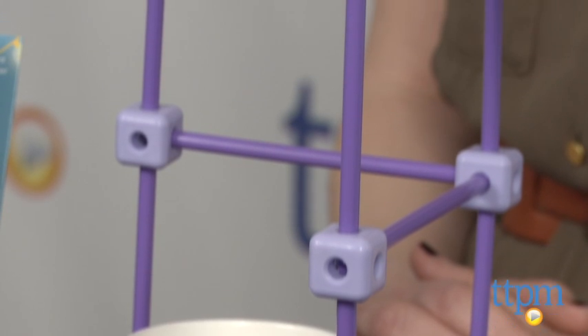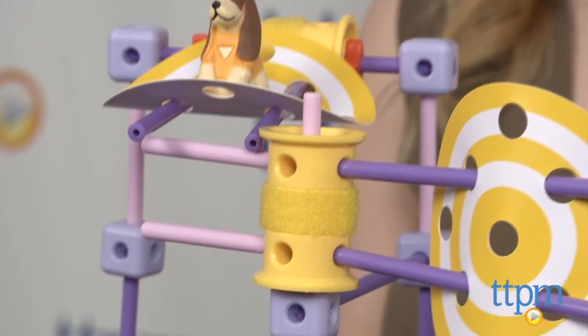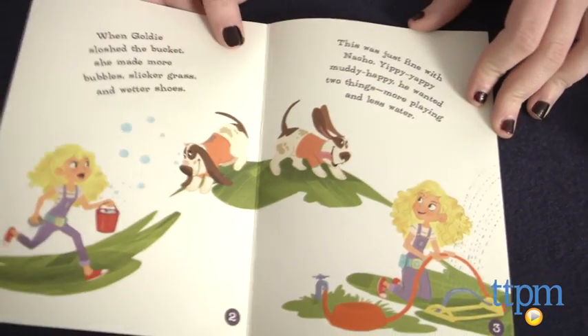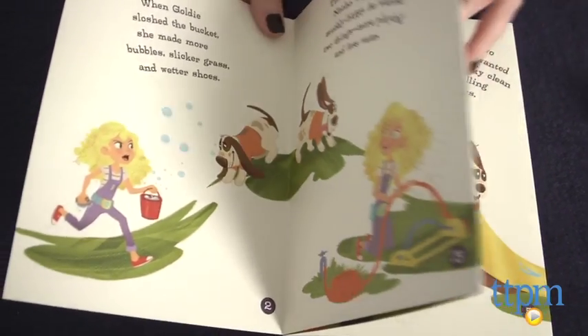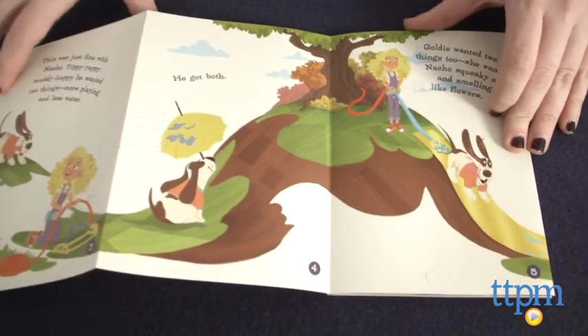The kit comes with a storybook and includes a 52-piece set of axles, rods, figures, and accessories. The book continues to follow the adventures of its young female engineering heroine, GoldieBlox, and guides its readers to build the engineering model that GoldieBlox and her friends create.